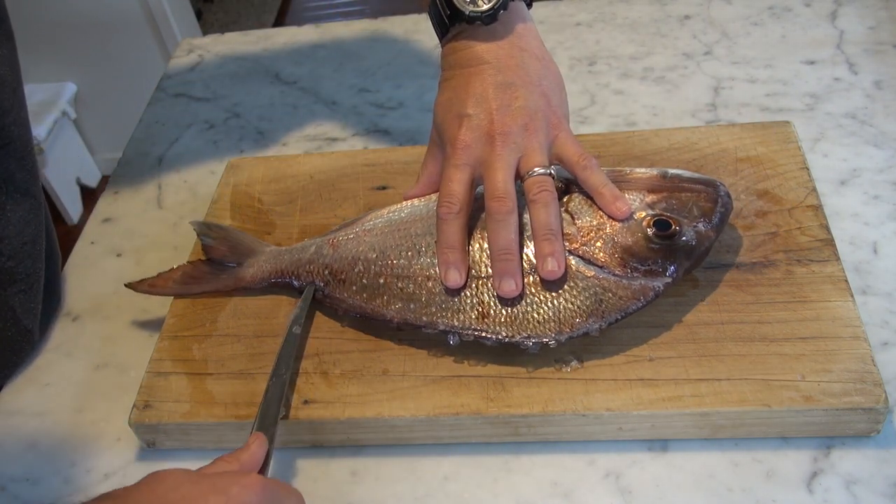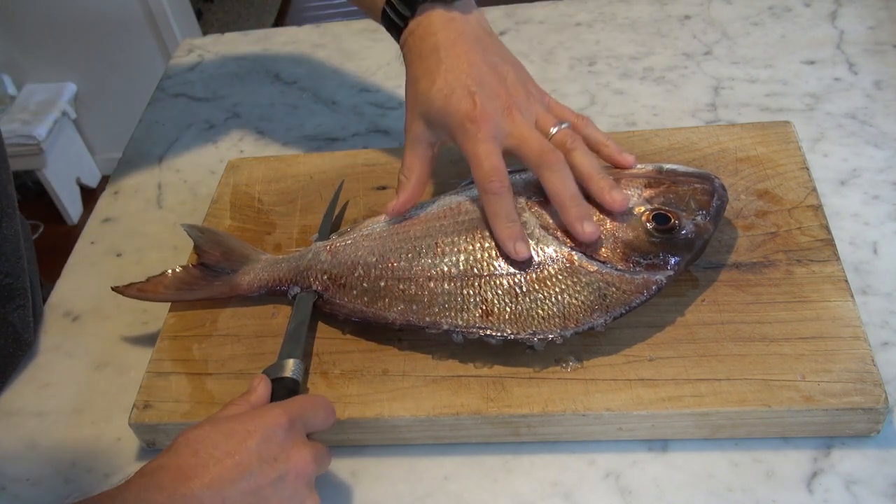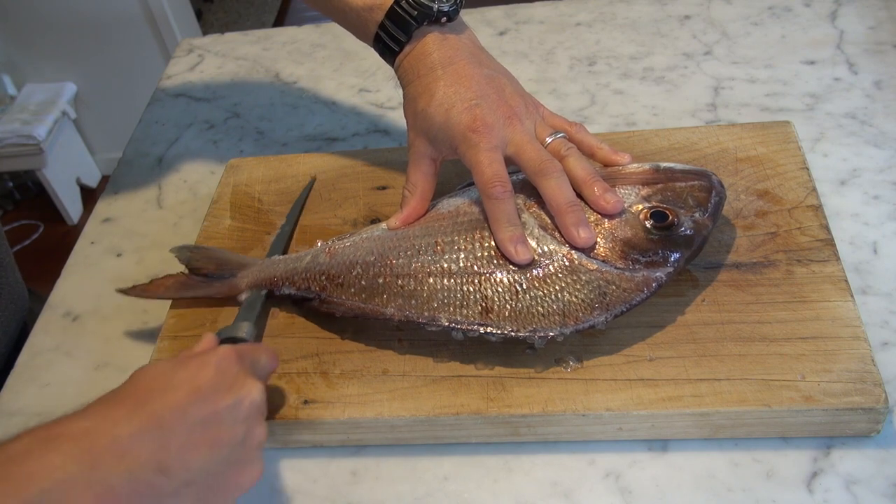When you get to the tail, push the knife all the way through between the fins there — push it all the way through. Angle it slightly down so you run the blade along the backbone.